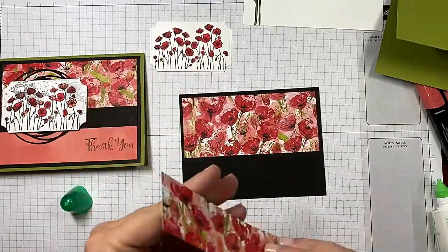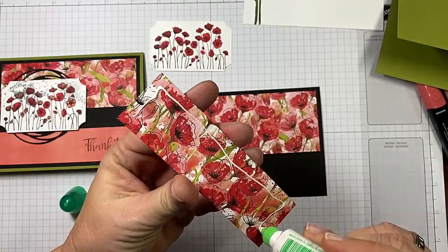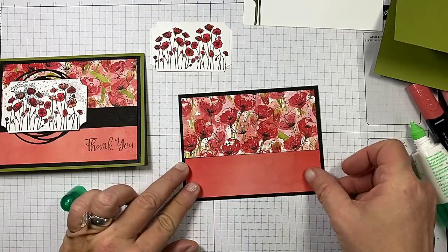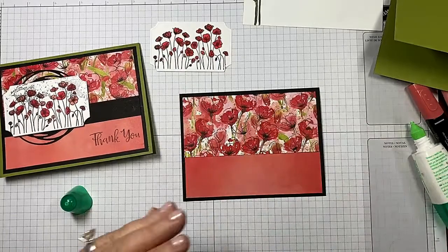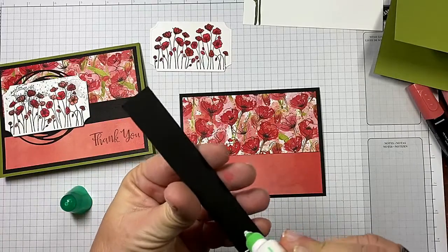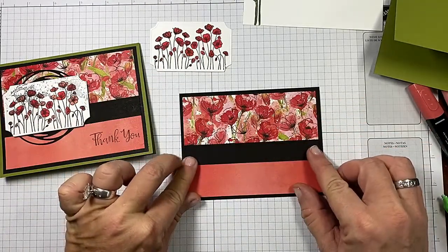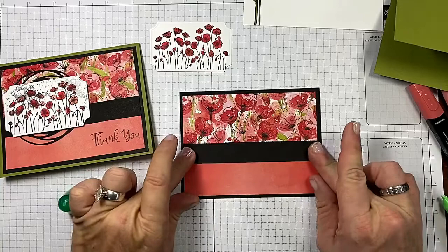We've got that, and now this piece is going to go underneath it. I just cut that in half and then cut it to an inch and a half — I believe that's what I did, but I'll have all the measurements on my blog for the exact dimensions. Now I have a strip of Basic Black, and let's get that down — that's going to cover up my seam. Get that good and straight.